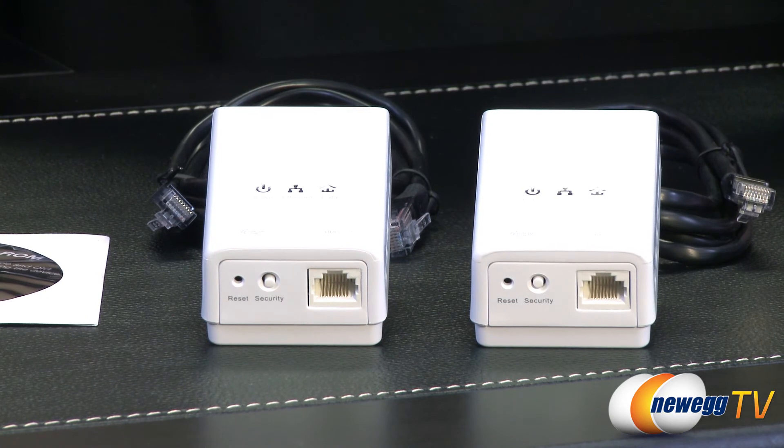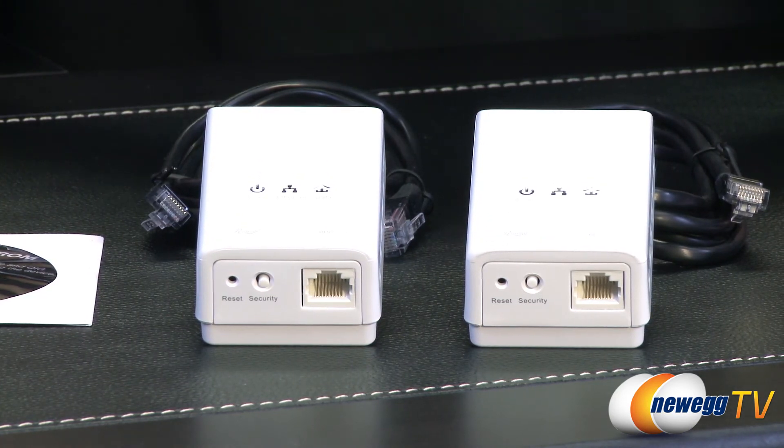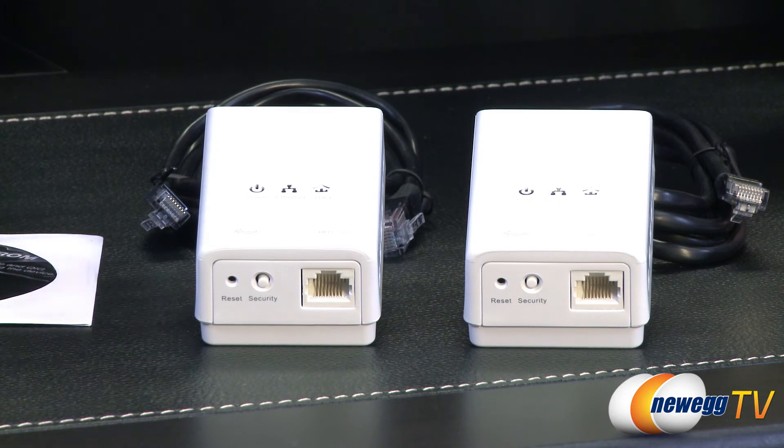You guys can see there's a reset button, two security buttons, and the RJ45 connection. All you basically do is take one of these, plug it in near your wireless router, run the cable into it, then take the other one to whatever room you're using, plug it in, and connect it. The security button — all you do is click each one of them and that allows the network activity between the two of them.